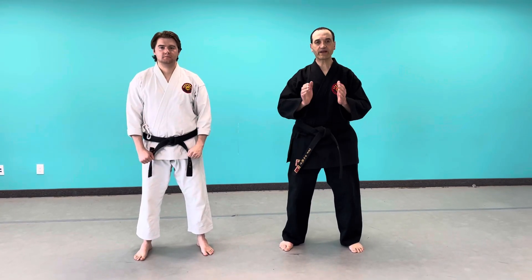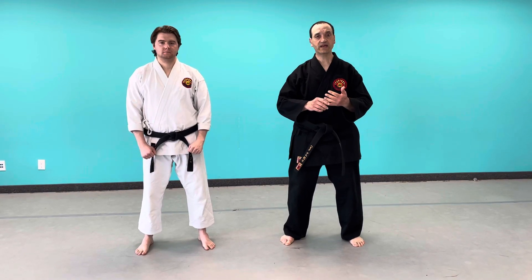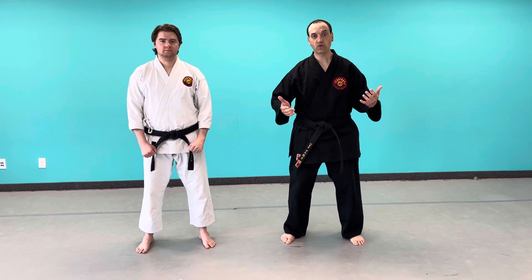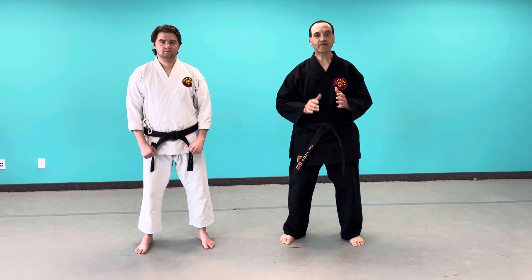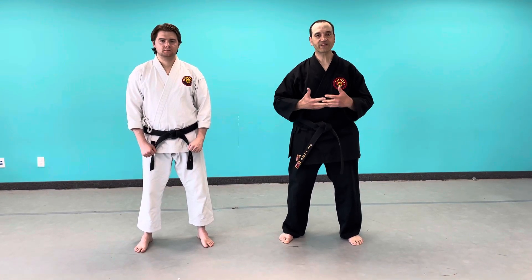In this lesson plan I'm going to go over an option for when you can't kick — whether you've aged and your hips and legs just won't allow you to kick anymore. I'm pretty sure at one point I'll get to that stage. When I get there, I'm not going to try to do kicks if my body doesn't allow.